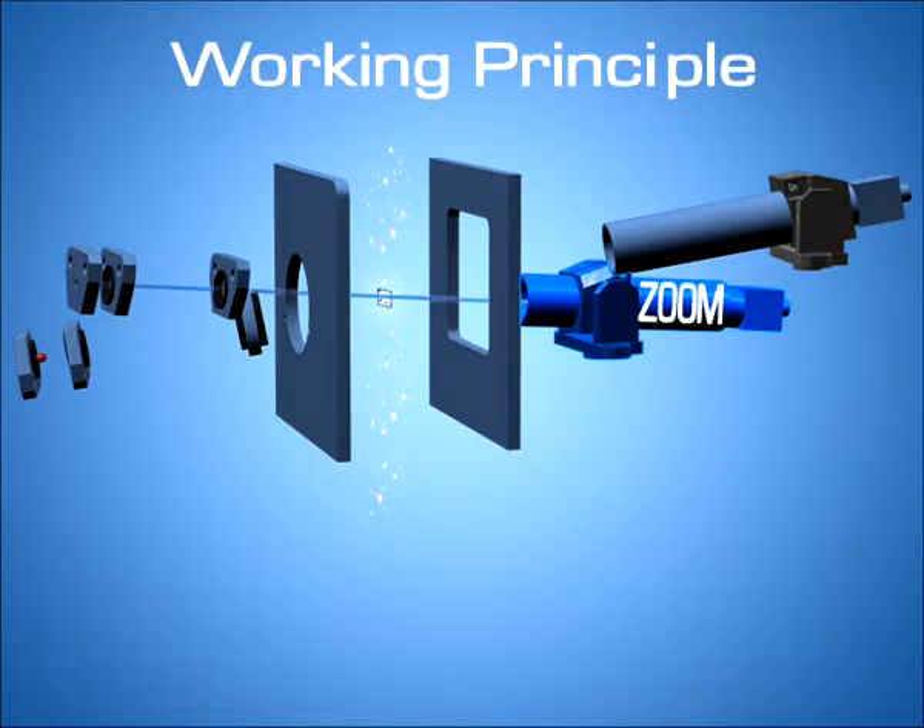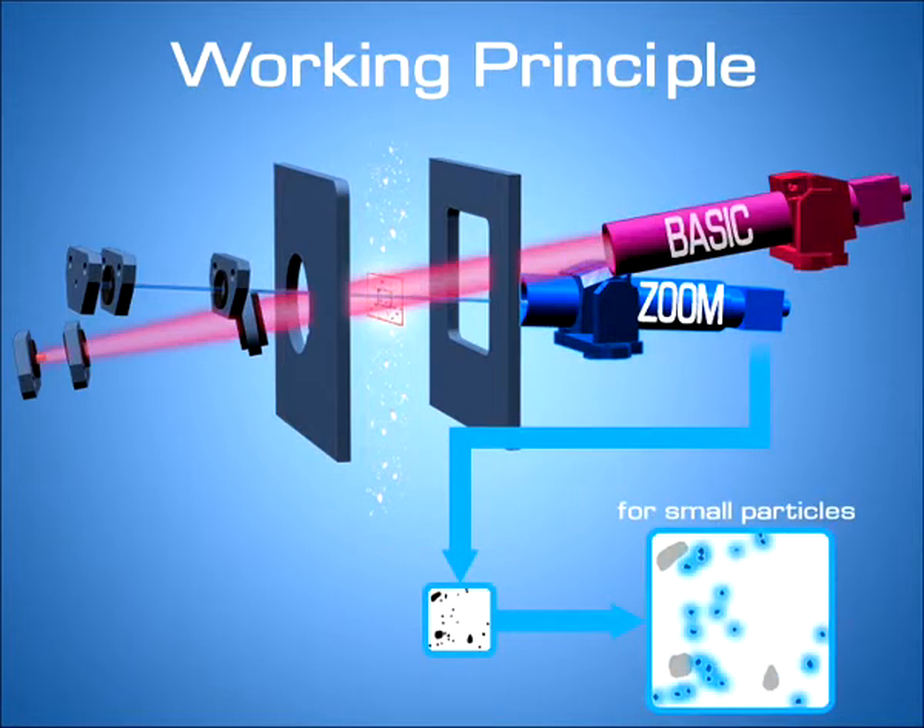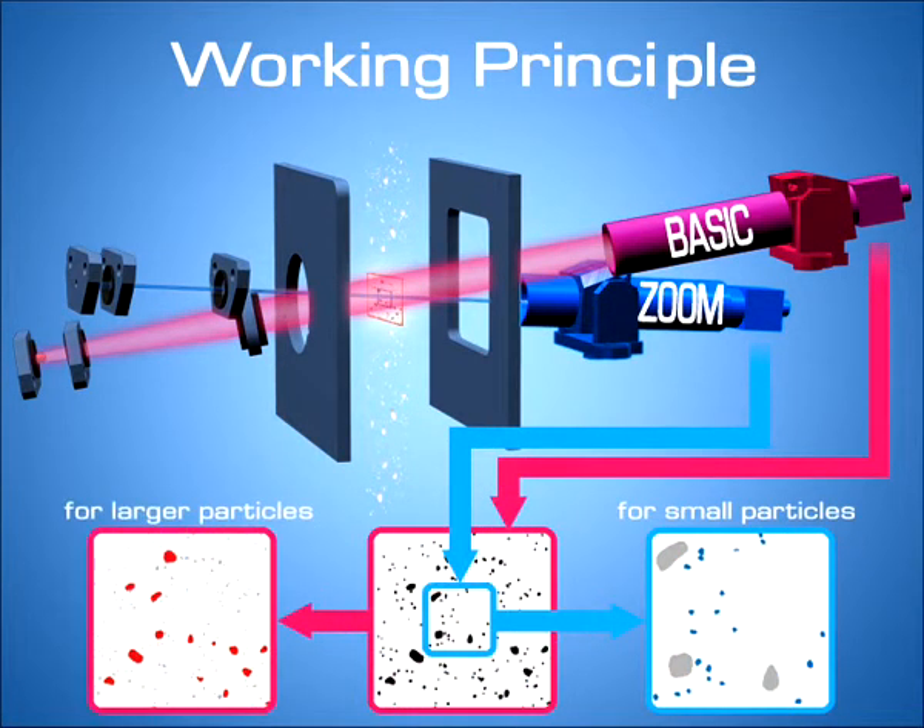A high-resolution camera analyzes the small particles accurately, whereas a second camera with a lower magnification is designed for the detection of larger particles.